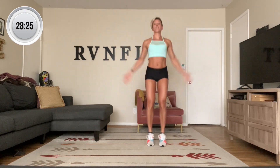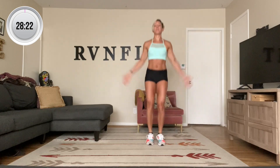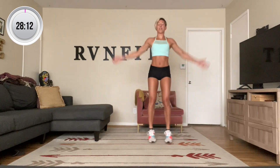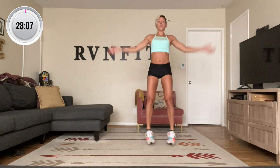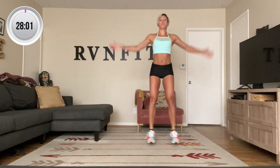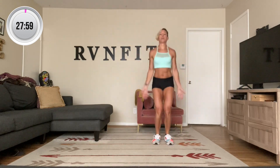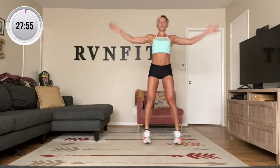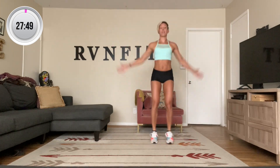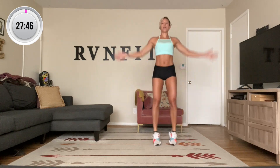One, two — nice deep breaths. Eight, ten, twelve, fourteen. Keep breathing. 17, 19, 20, 25, 30. Keep going. 38 — strong arms. Ten more: ten, eight, six, four, three, two, and one.